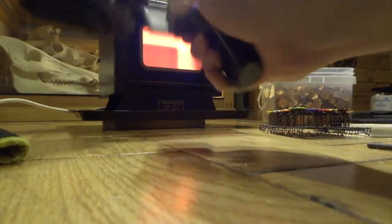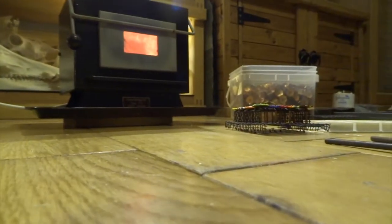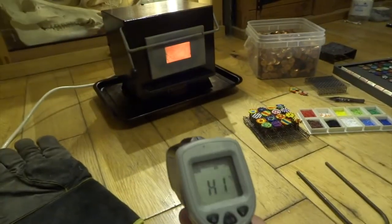When I click on the thermometer, it just reads 'high.' On these particular thermometers, anything over a thousand degrees reads as high — it's probably a lot hotter than that.